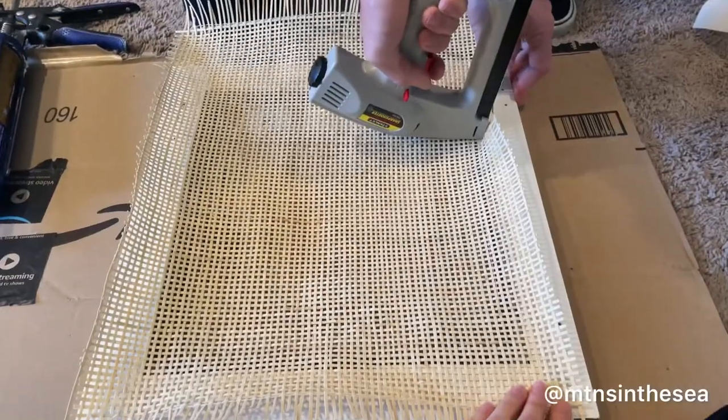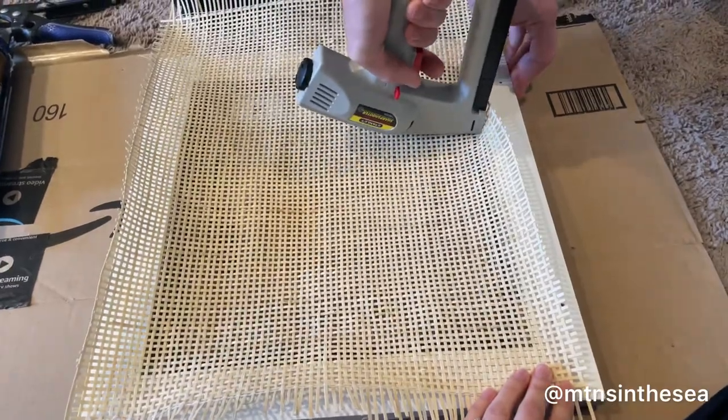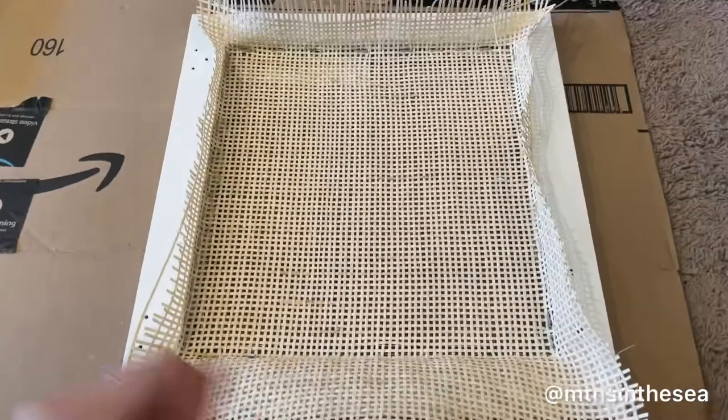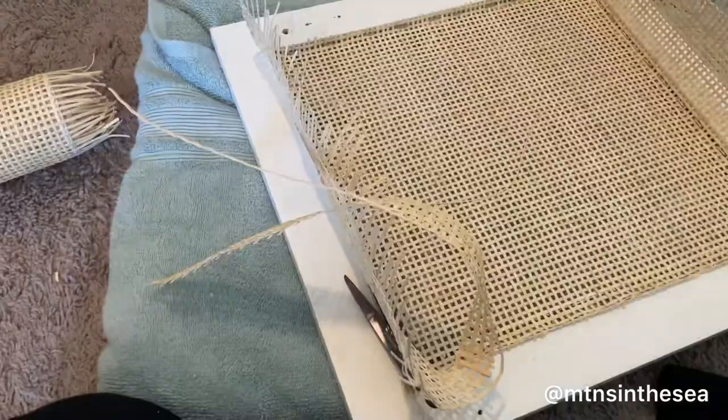Here it is on the cabinet frame. We actually put a little line of liquid nails and then stapled it in. I don't know if the liquid nails was actually necessary because it got all over our staple gun, but it did stay in super well, so that's what we did.